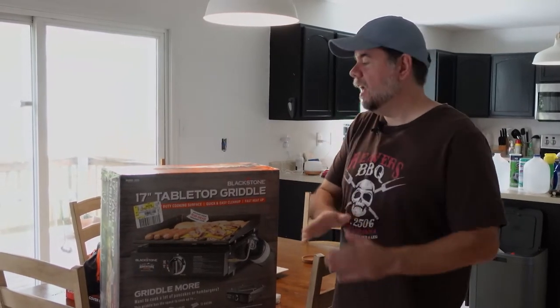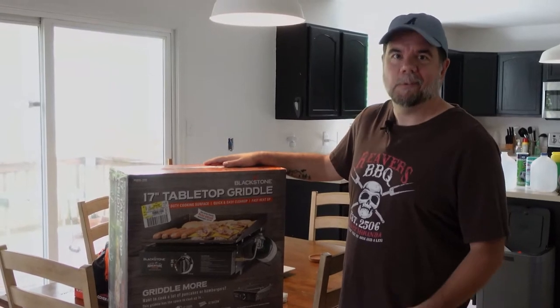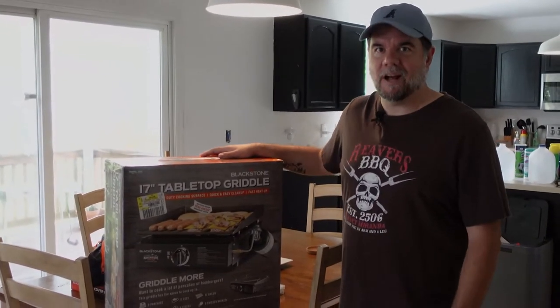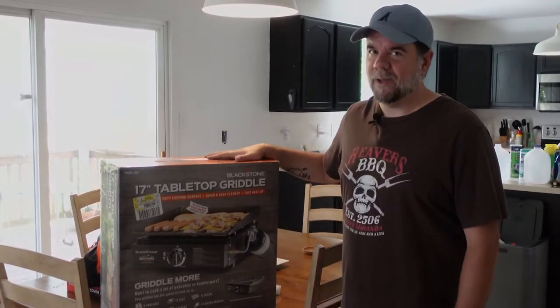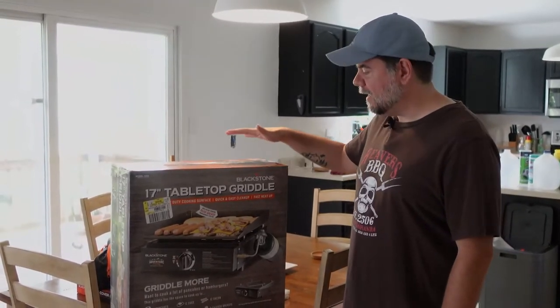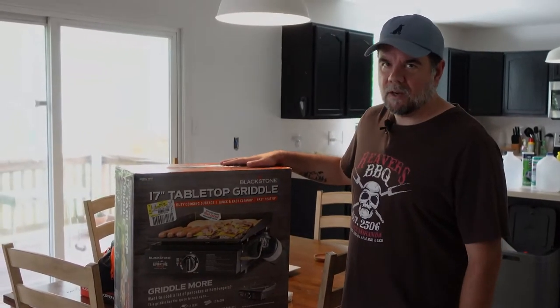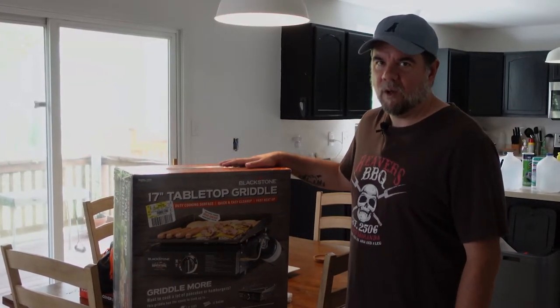Today's the day, finally. I bought this little 17 inch Blackstone all the way back in December on a Christmas sale for like $50, and I'm super excited about it. I have a 22 inch that we use at home and this one's going to live in the camper. So it's time to open it up, check it out, season it and see how well it does.